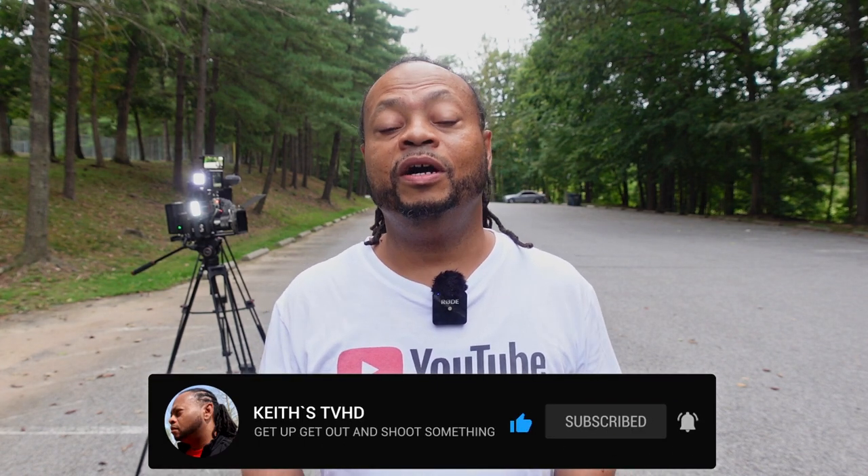First of all, if you're new here and you like vlogs, reviews on tech, and unboxings and things of that nature, consider subscribing. If you find this video at the end informative and entertaining, give it a thumbs up — or be a hater and give it three thumbs down. But anyway, let's get into this video.